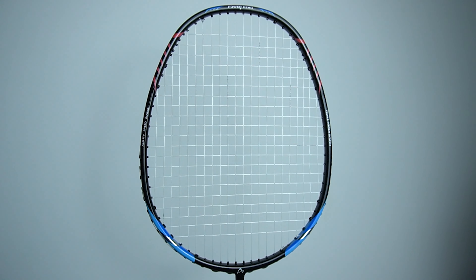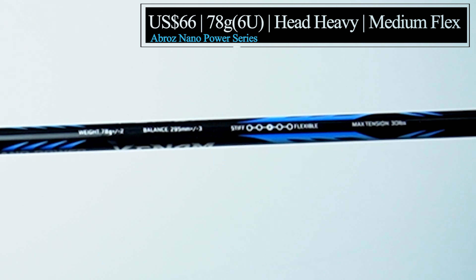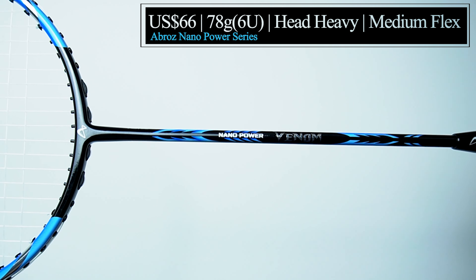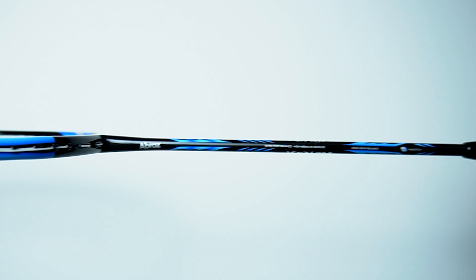Today we're going to be comparing five affordably-priced Apacs Nano Power rackets. First up, we have the Venom, priced at 66 US dollars with a weight of 78 grams, commonly known as 6U. It has a maximum string tension of 30 pounds with a balance point that is slightly head heavy at 295 mm with a medium flex.